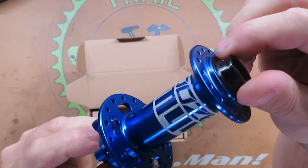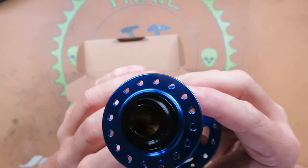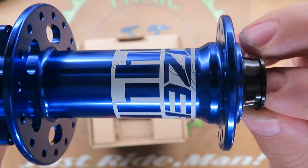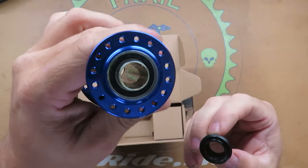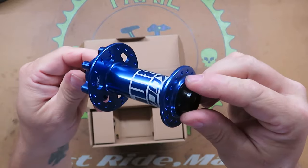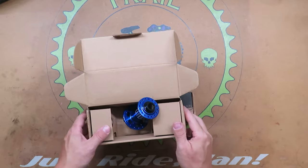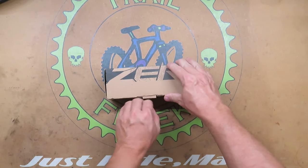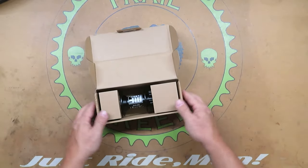There's not much in the box besides the hub - no stickers or anything. Anyway, here's the front hub. It's got the Koozer BM 440 - this is a 15 by 110 through axle boost. It's a well-built hub with sealed bearings. It's blue - I like blue, that's actually a big reason I got these hubs. If you've seen my bikes, you know I like blue.